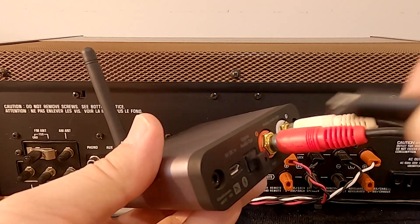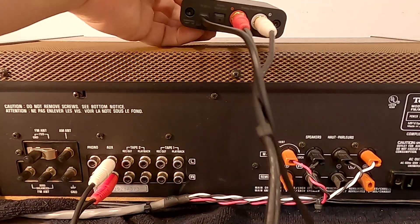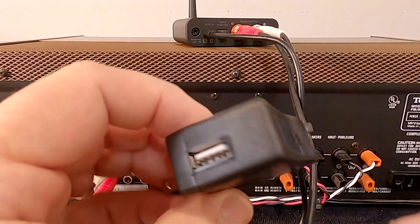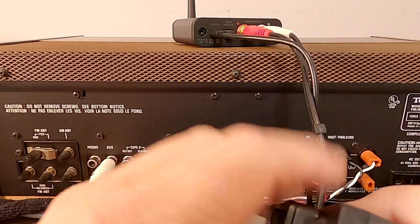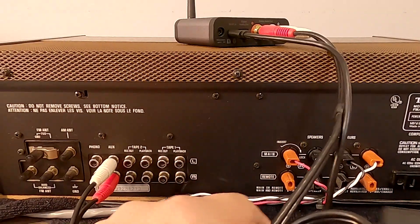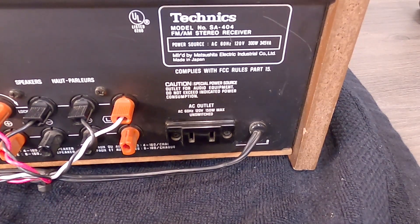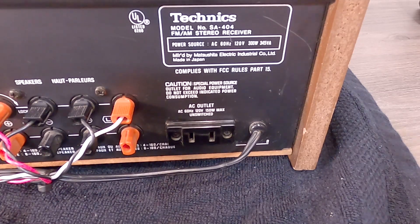Now we're going to take the supplied micro USB cord and plug it into the back of the AudioEngine. We're going to use the supplied AC wall adapter and plug into that. Then we're going to make use of the 110-volt output on the back of the receiver. Most every home stereo receiver has 110-volt output plugs.